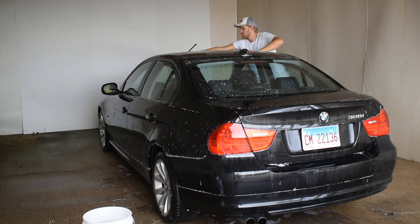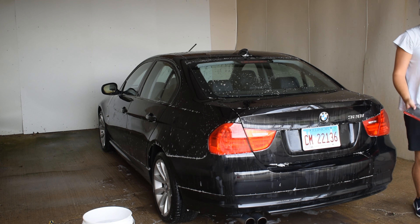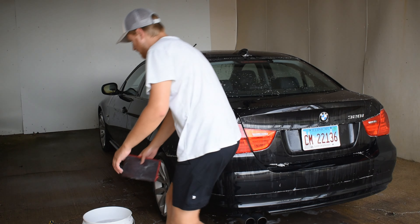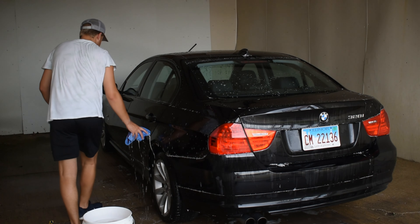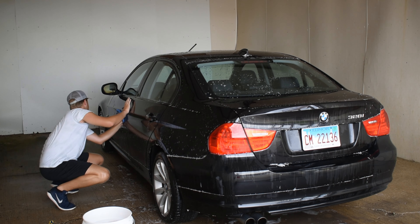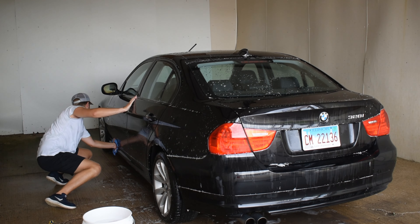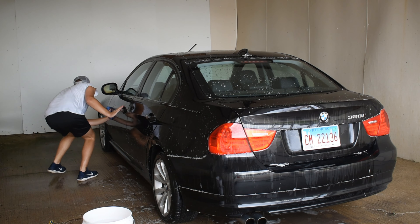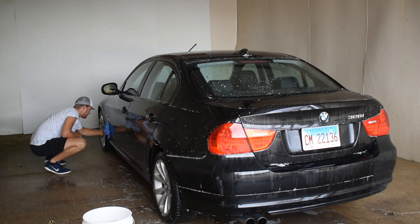Your best bet is to use a goo gone or a tar remover and do that first. Get rid of the tar, and then go around with the clay mitt. I made that mistake with my X5 — I was washing it, used the clay mitt on the rear end of the vehicle, there was tar all over it, and it pretty much just made a smeary mess. I got really scared, but I realized it was just tar getting smeared around.